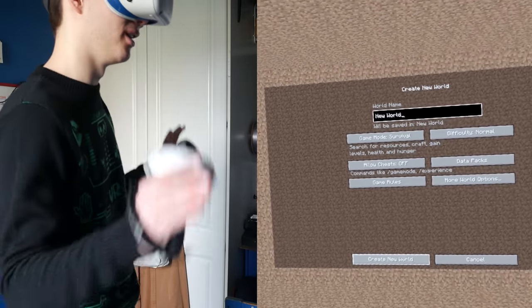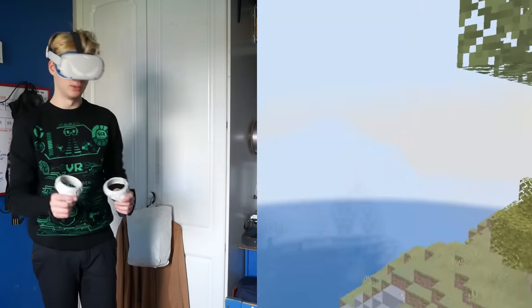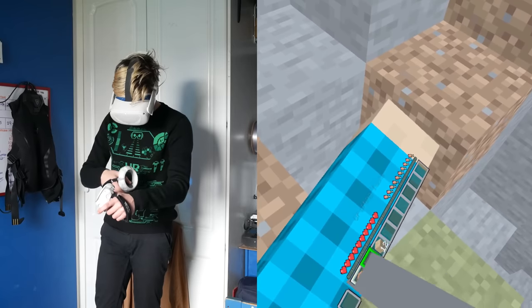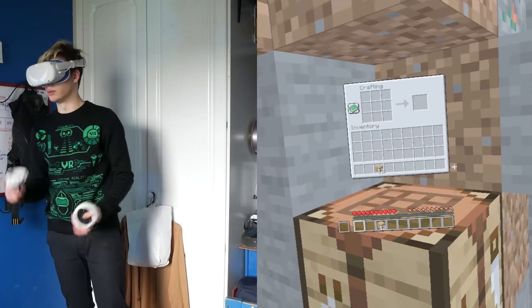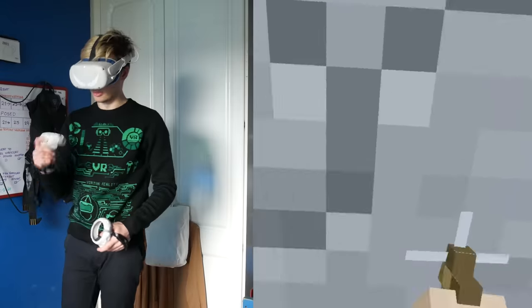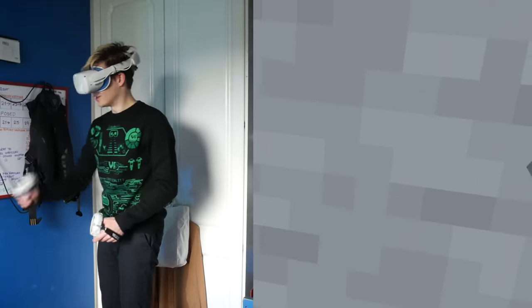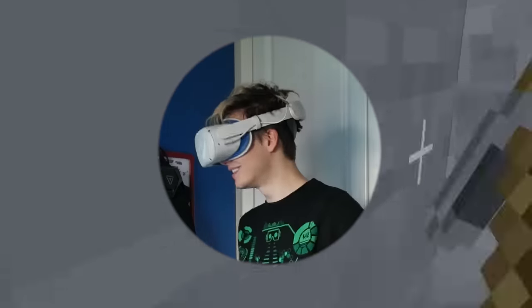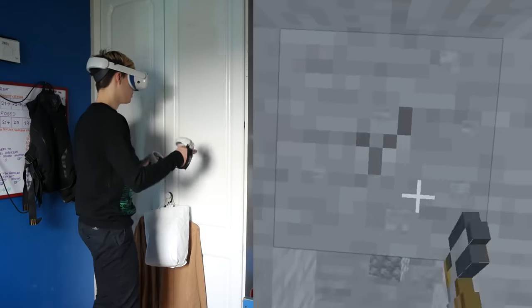Right now I'm standing in a glitched area waiting for the world to generate — there's no loading screen, you just need to sit and wait. Now that the world has loaded, let's create ourselves a crafting bench. Controls are interchangeable, which is fantastic. This is now super intuitive. Auto-jump will need to be disabled — that is something I absolutely despise. Haptics are here too — I just felt a vibration when I broke that block. The layout has been completely changed, there's a new menu and a new login screen.